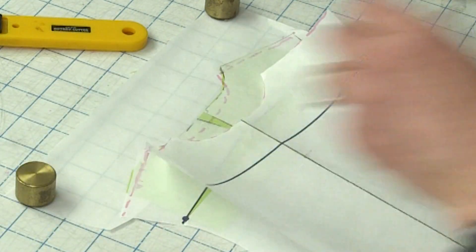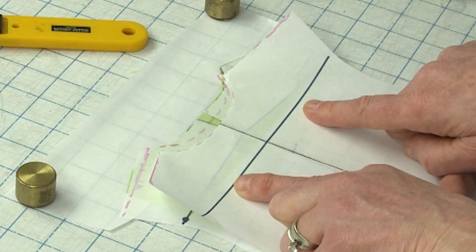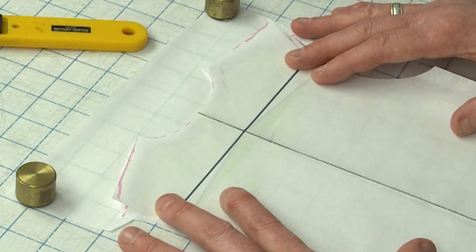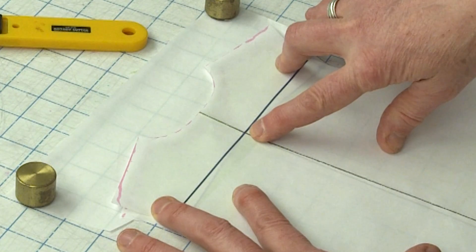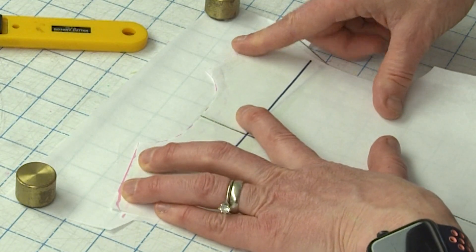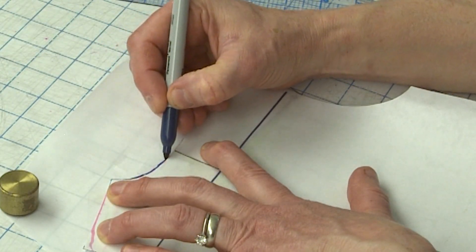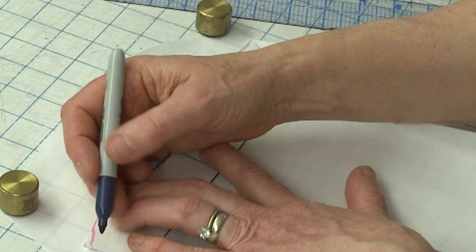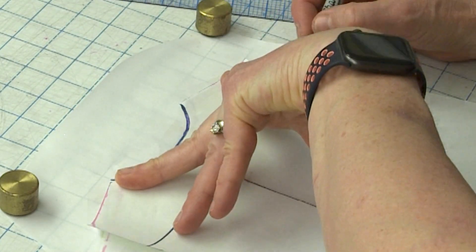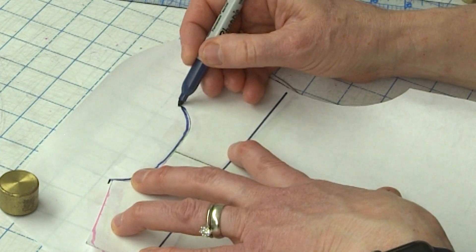So to fix the pattern and put it back the way it was, I want to take the horizontal line that was below the adjustment — where we slashed the pattern — and slide it up so that it is now equal with the top of my spread line. Then I'm going to trace the original neckline, trace the sides of the shoulders and the original armhole, and just mark the start of my shoulder seam.